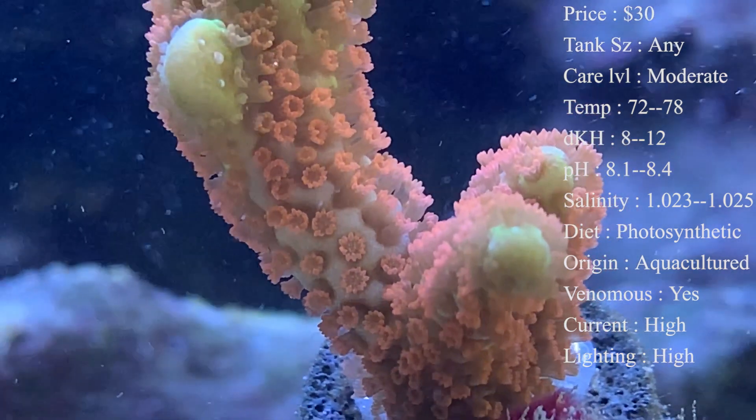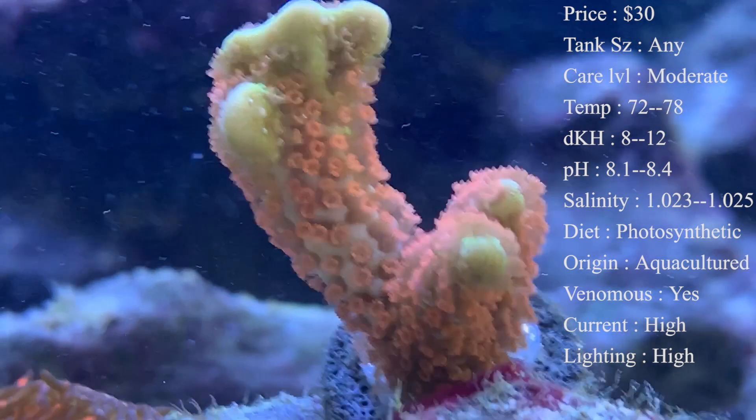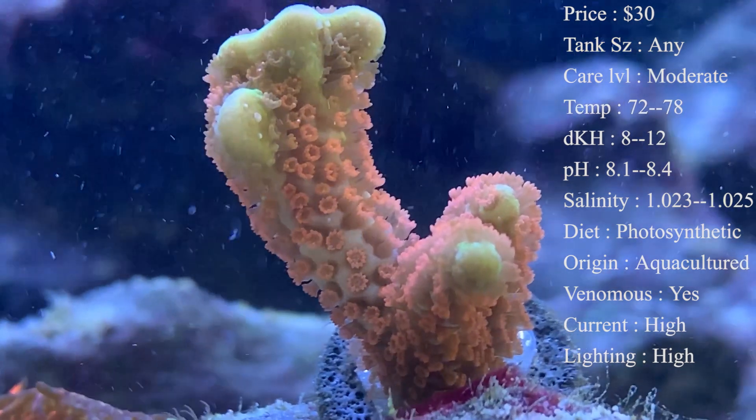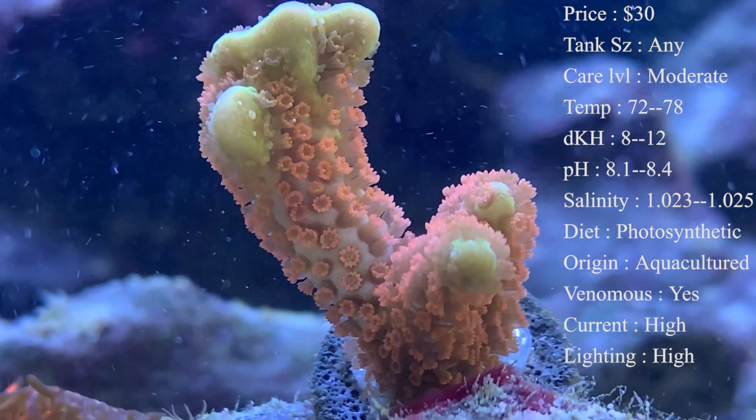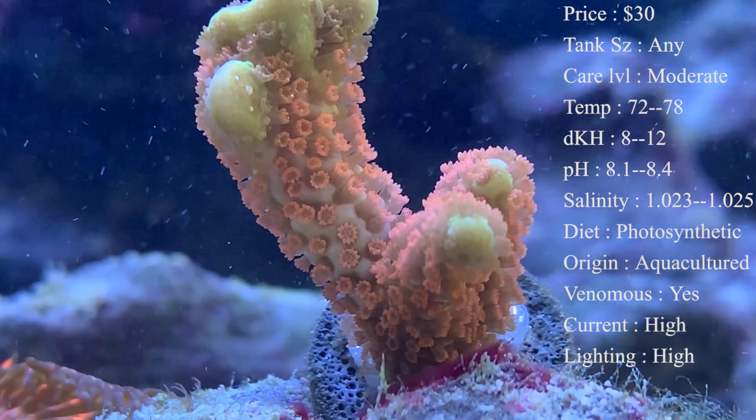I would highly recommend spot feeding any kind of SPS coral because they will thrive off of it. It also helps them grow a lot faster and keeps their colors and health up a lot, so spot feeding a couple times a week will really help out.